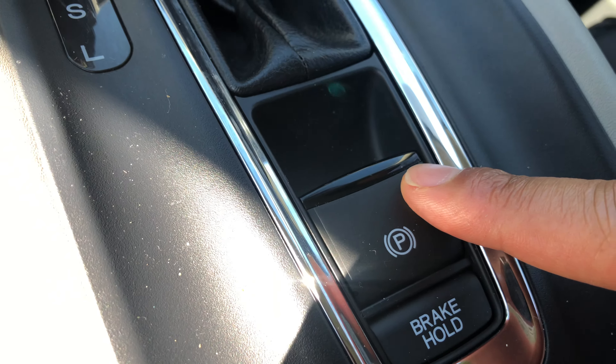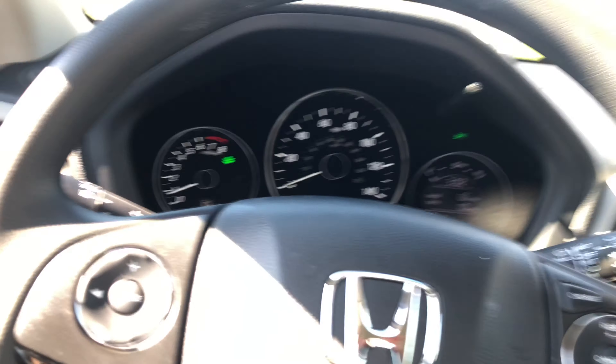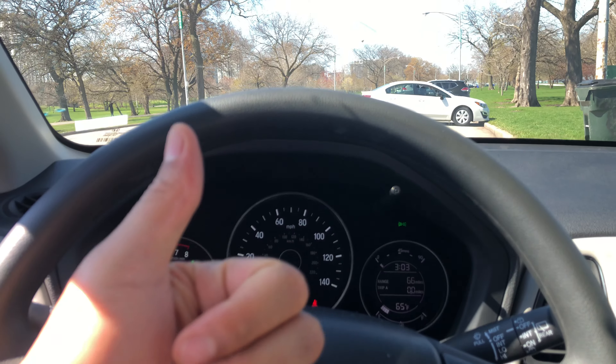Now to disengage it, what I'm going to do is take my foot, press on the brake, hold it down, and then go back here and press this parking brake button down. Just like that. And as you can see on the instrument panel, the parking brake light is off.